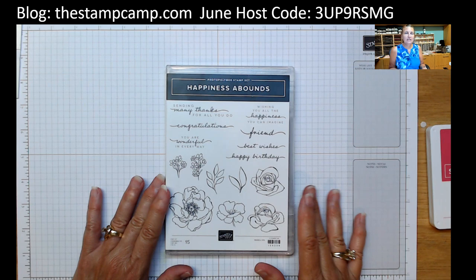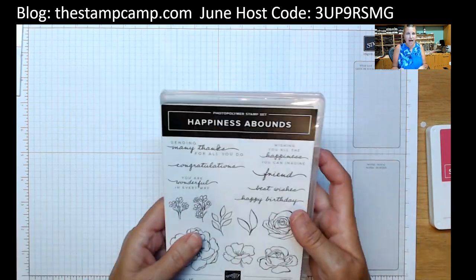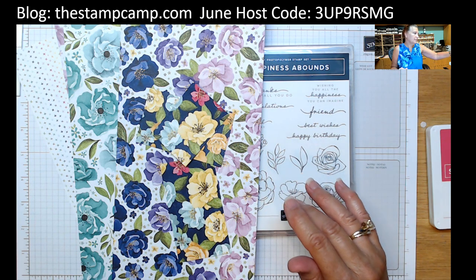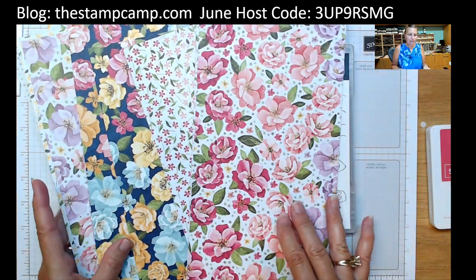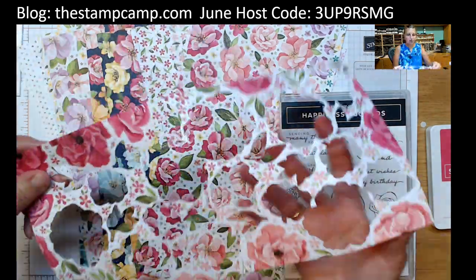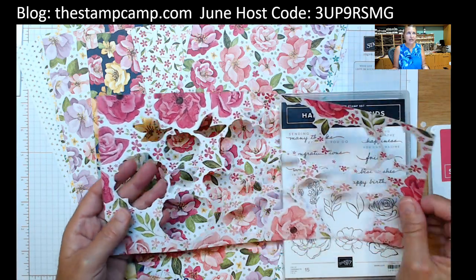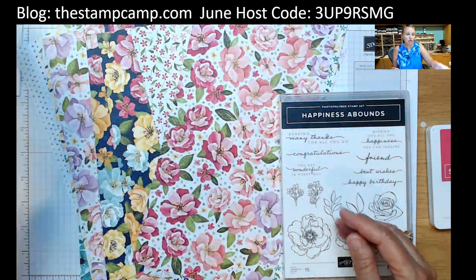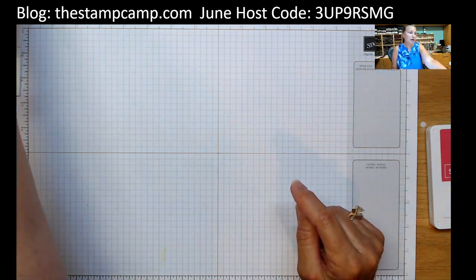The stamp set I'm using is called Happiness Abounds — it is a bundle and you will want those dies because they are gorgeous. The paper that is really lovely in this suite is the Hues of Happiness designer series paper. This was my featured Stamp Camp at Home card club kit last month. Those dies will cut out those images, so I took the different dies and cut one whole sheet. I have a few more leaves I can get out of this print, and you can use scissors to get the outside edges too.